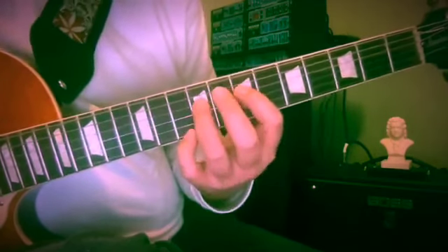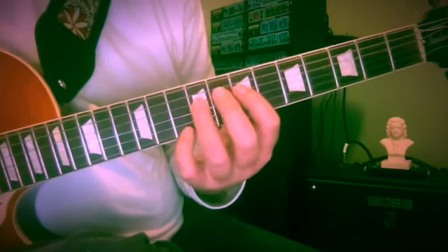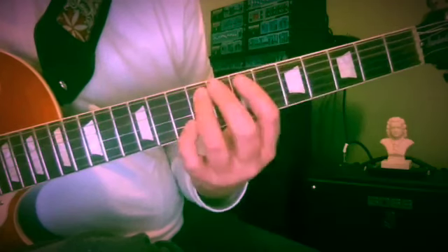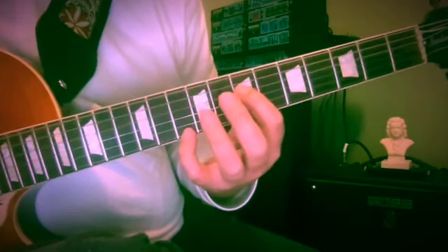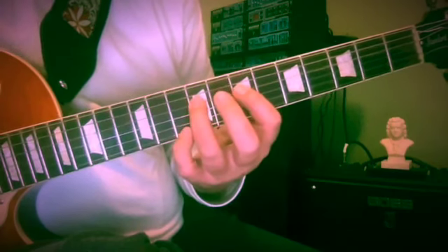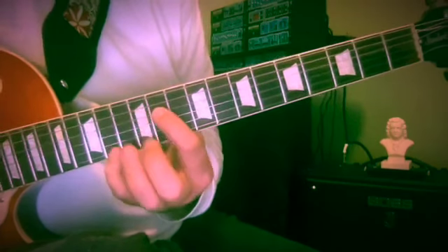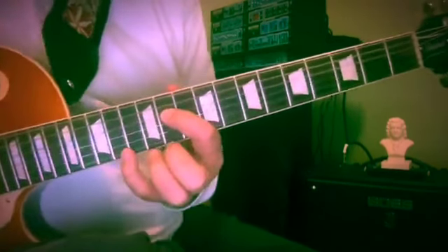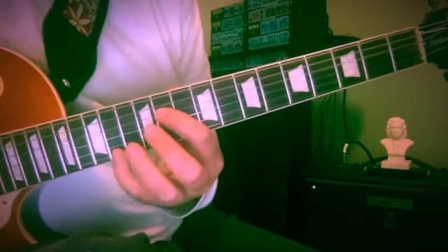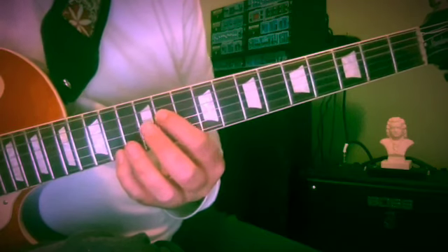I'm hammering again. If you have prohibitively heavy strings, this might not be hammerable. First finger and little finger at frets seven and ten, hammering up to nine.